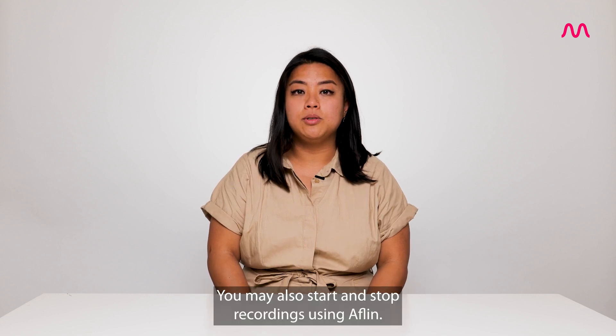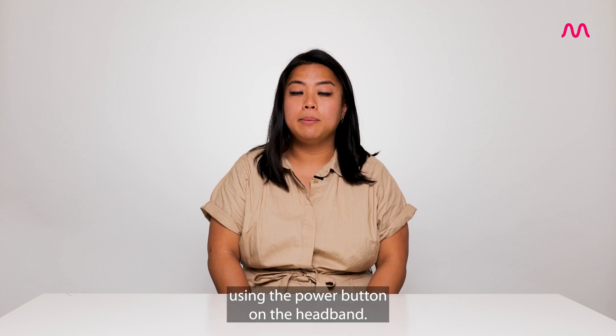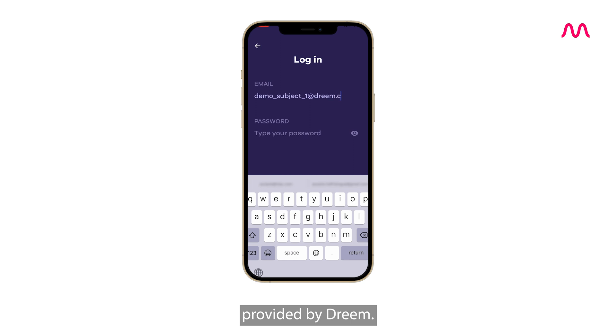You may also start and stop recordings using Alfin, however we recommend that this is done manually using the power button on the headband. Once you have downloaded the Alfin app from the Apple or Android store, you will open the app and proceed to log in with the credentials provided by Dream.